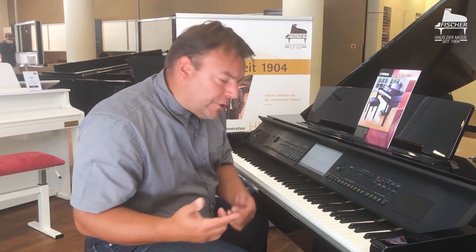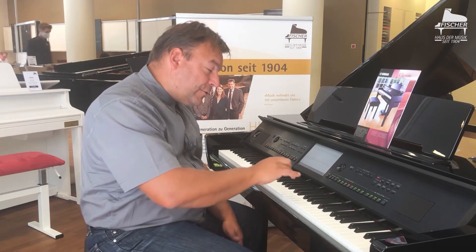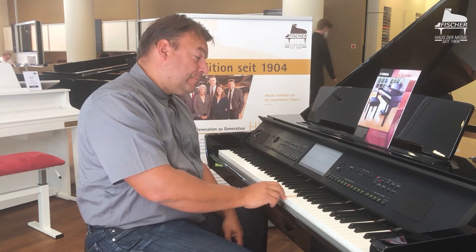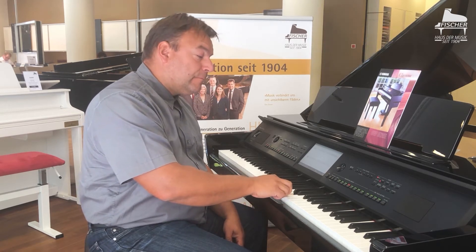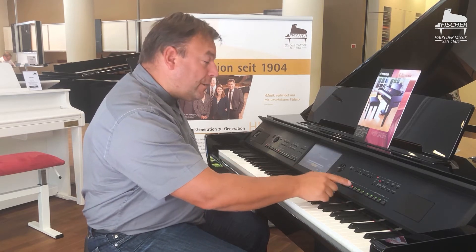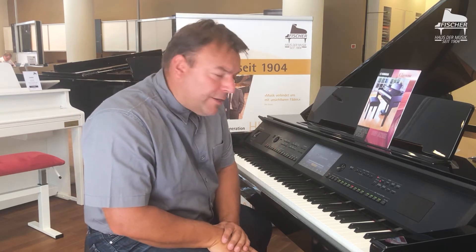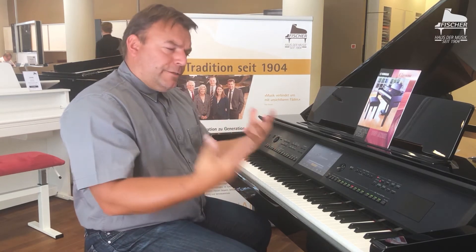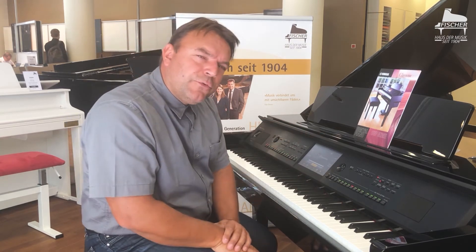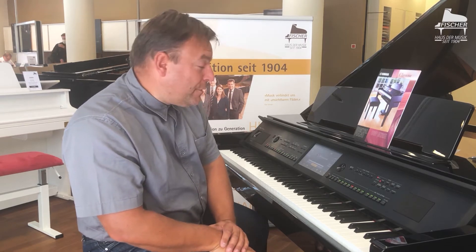If you play the wrong keys, nothing happens at all. You must therefore press the correct key at the right moment. And you can do this, as mentioned, with hundreds of exercises. This can also be reproduced with so-called MIDI files — data you can download from the internet, where you can really find every song. And I can combine this very nicely with the learning function to play your favorite melody or music.